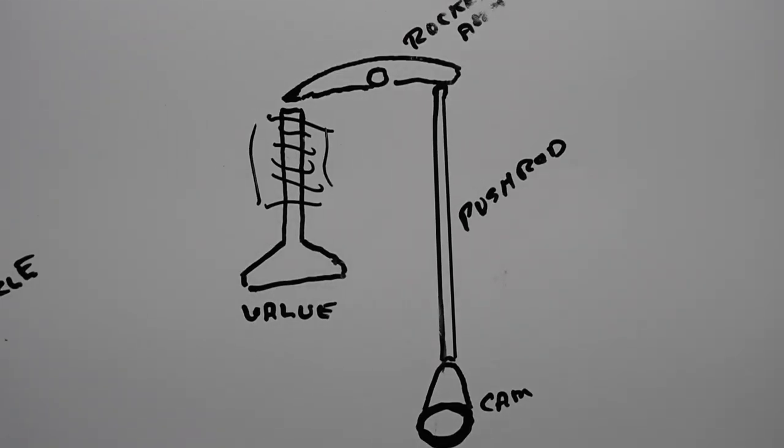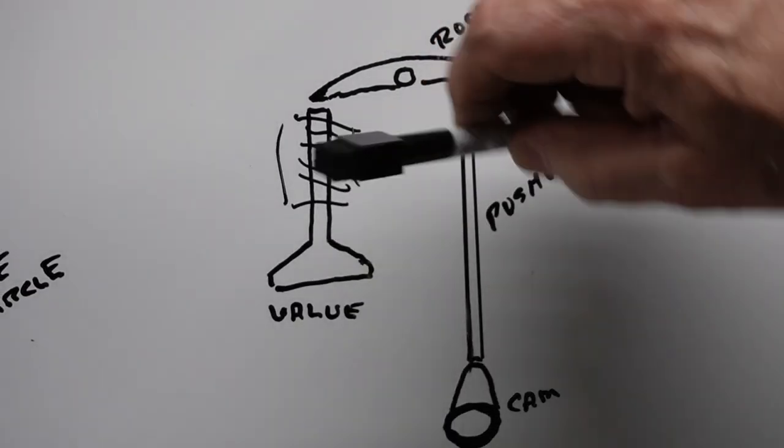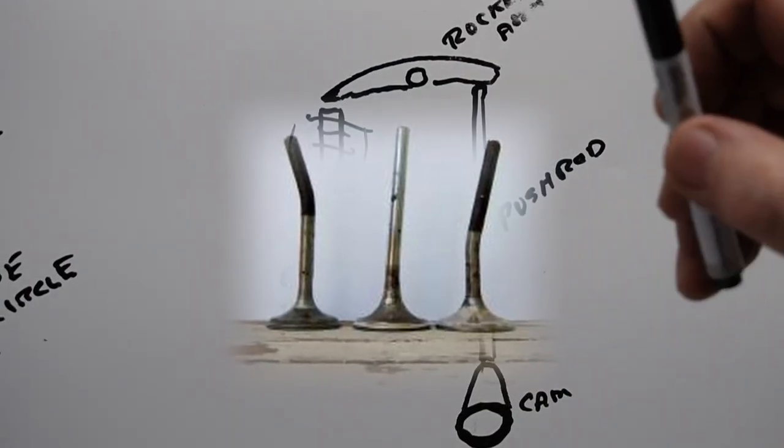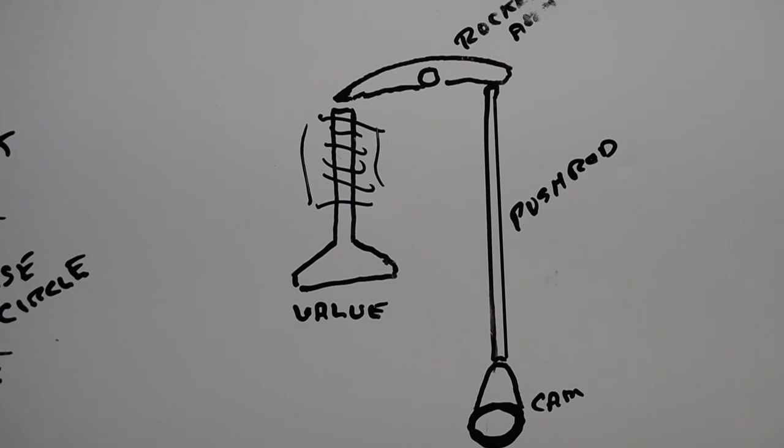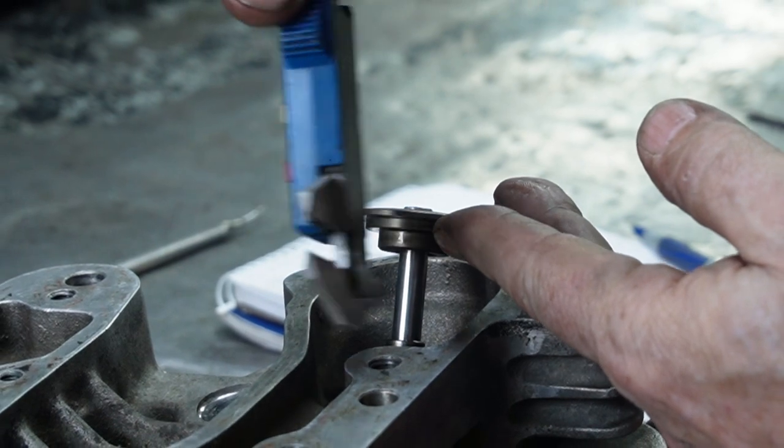Coil bind is pretty extreme if allowed to happen — the results are catastrophic. The cam will try to compress further, so your push rods will bend, your valves will bend — all sorts of things can happen. You might think springs are springs and they look the same height so they should work, but if you run lighter springs with a high lift cam, the springs will become fatigued quickly, lose their spring pressure, and won't have the power to close the valve properly. Once they get spongy they can contribute to valve floating — the springs start to flutter at high RPM and don't want to close.